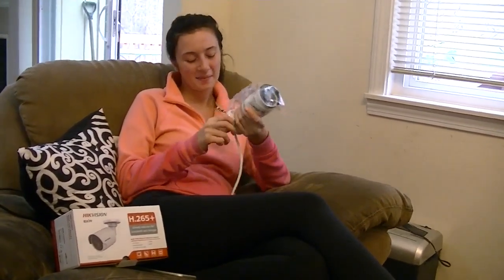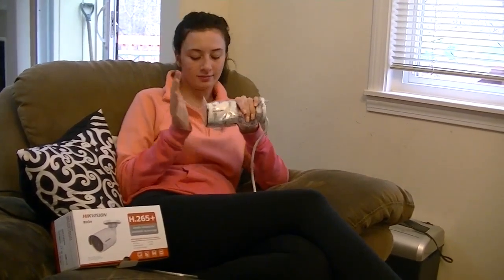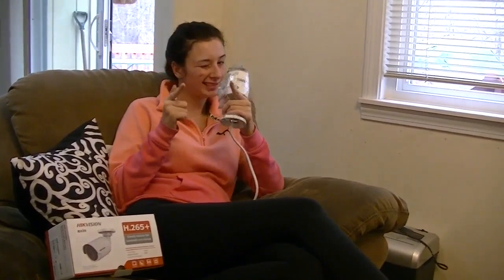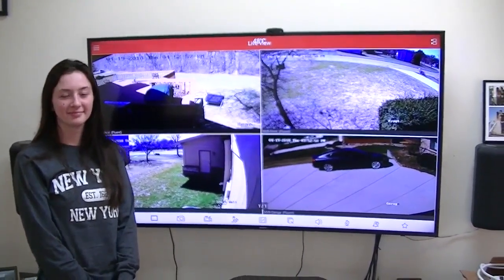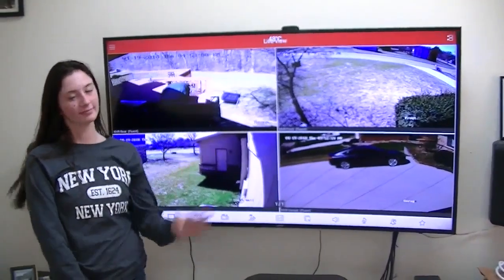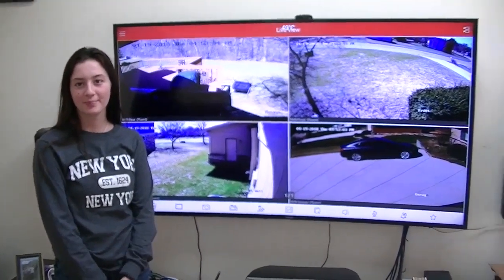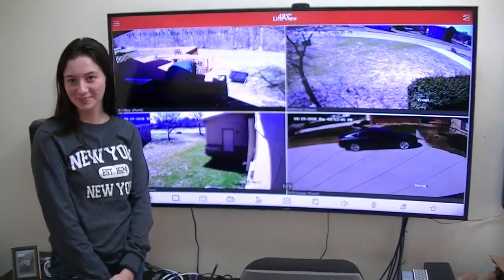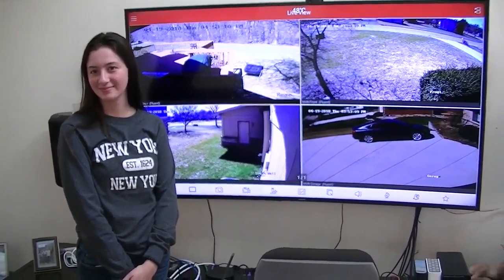Alright, we got our camera. We'll probably hang it up tomorrow. We're going to hook it up today and make sure everything is working okay. Thank you for getting my cameras installed — they're working great now. So now the only thing left: what are you going to do about those holes you put in my wall? Patch them.